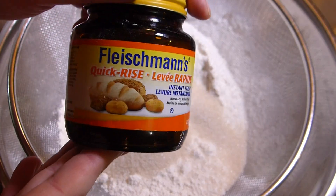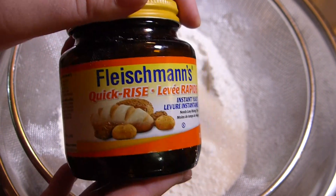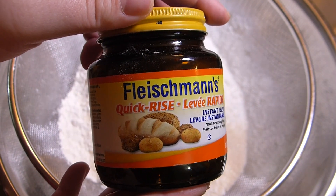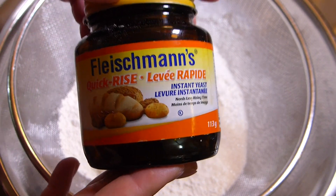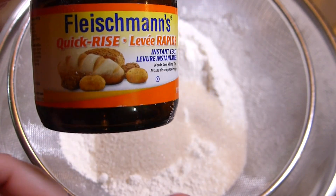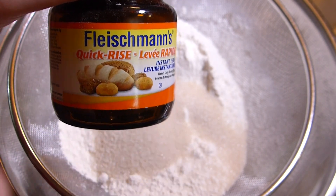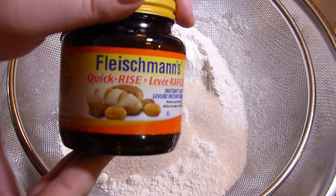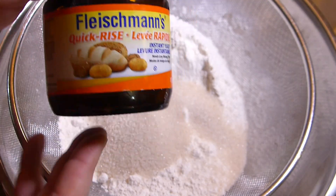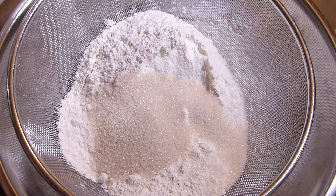It is very important to use quick-rise yeast, not dry — not anything else. If you use dry yeast it will be a little bit different process. Quick-rise yeast is amazing in dry ingredients — you don't need to put them in water and proof first, and that is why I love it. It gives a little bit different rise to the challah and I really love to use this one.